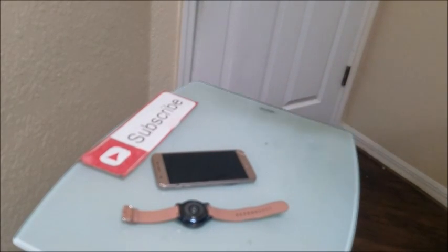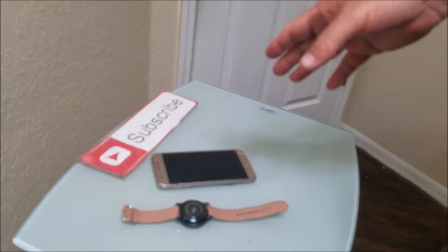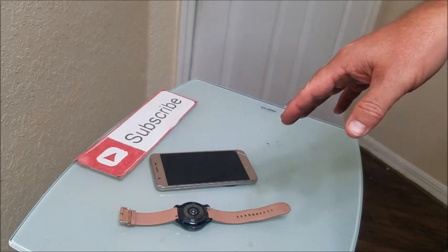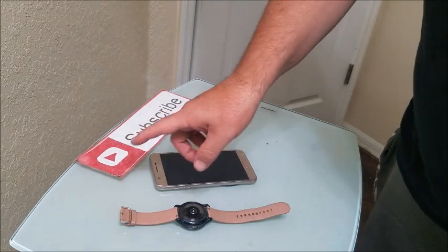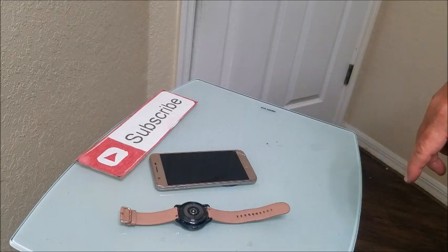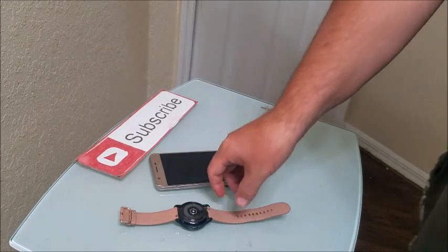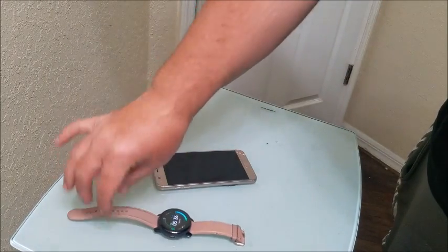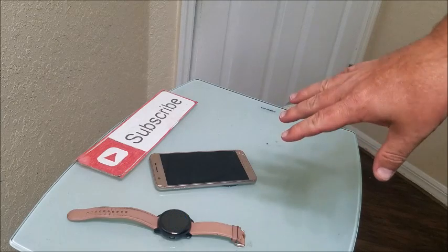In this video I want to show you how to fix a possible issue where your Samsung active watch is not pairing with the smartphone. First, make sure that you have both your phone and your watch fully powered on to 100%. This particular watch is an Active 2, but this should work with Active 3, 4, and other models as well.